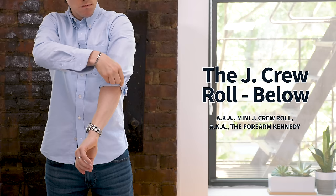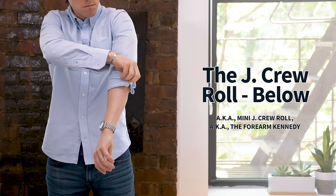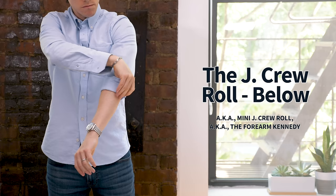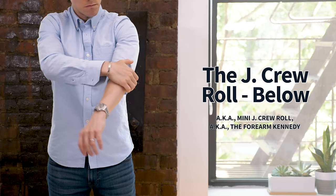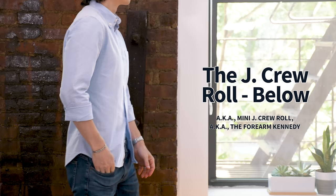It looks really cool, and the great thing about this roll is you can do it below the elbow or above the elbow. For below the elbow, you unbutton your sleeve cuff — both buttons — pull the cuff up about three-quarters of the way up your forearm, and then fold that inside fabric over the cuff, just enough to leave a little sliver of cuff poking out of the top. This produces the same basic look as the two-turn but with just a little bit of visual interest — it's a little more complex and harder to do, but it looks really cool.